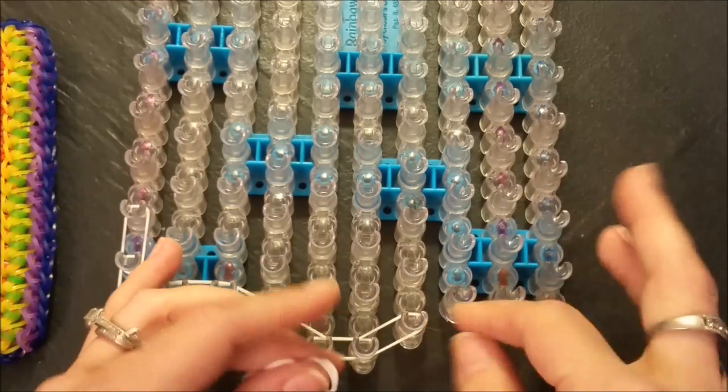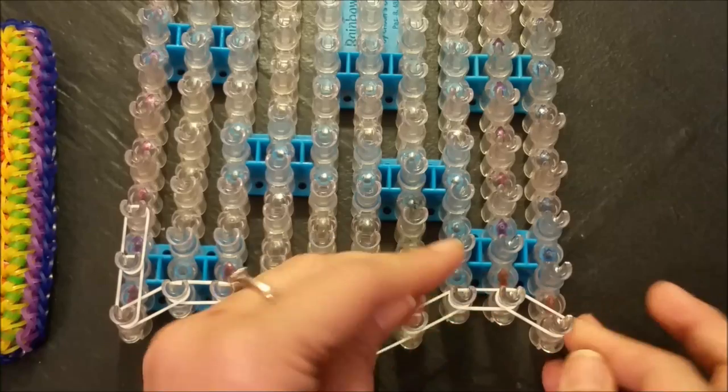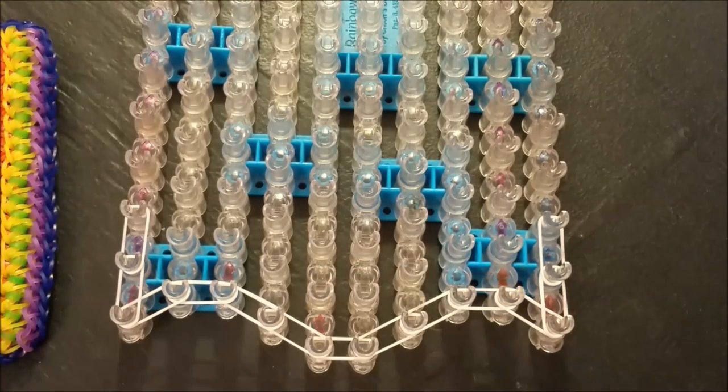Same thing, mirror image for the opposite side — follow your loom around to the edge and then go straight up your loom. I'm going to go off, finish mine up to the top, and then I'll be back to show you how to close.